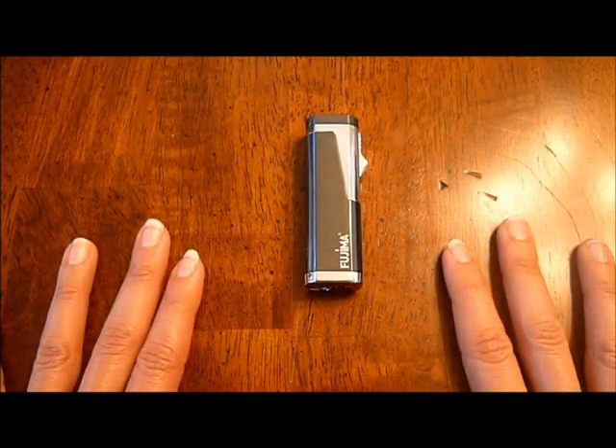Hi, I'm Nada with Smoking Cigar Girl, and today I'm going to be reviewing the Fujima Cube Triple Flame Lighter.